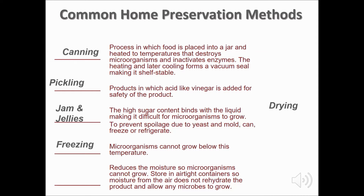Microorganisms cannot grow at freezing temperatures. Freezing is the easiest and fastest food preservation method. Drying reduces the moisture so that microorganisms can't grow. Store dried foods in airtight containers so that moisture from the air doesn't rehydrate the product and allow any microbes to grow.